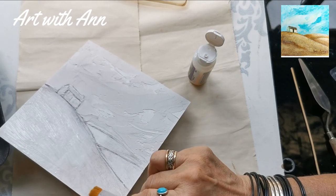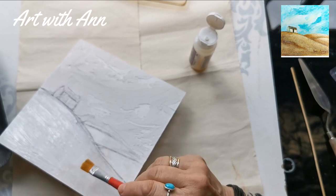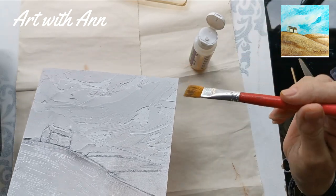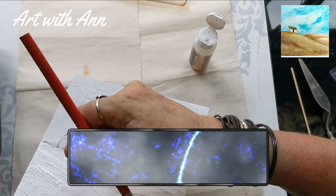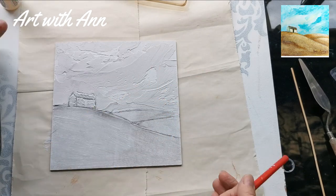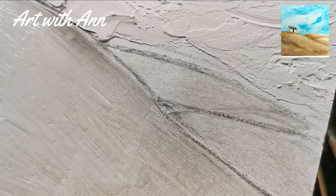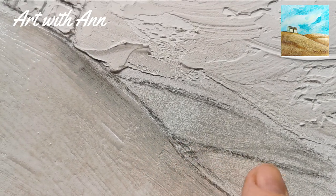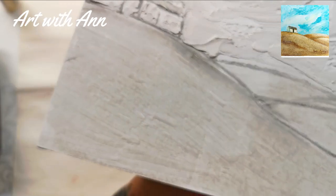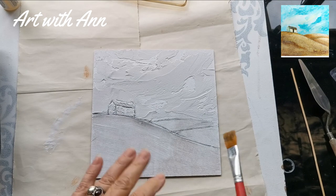It's very hot at the moment and this is drying very quickly on the board, so I hope I'm going to have some cracks. I'm just going to leave it now to dry. I don't know if you can see those small cracks that developed there, but we will just see. I'll come back and show you as soon as this is dry.